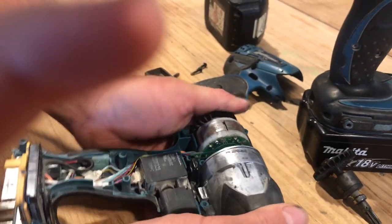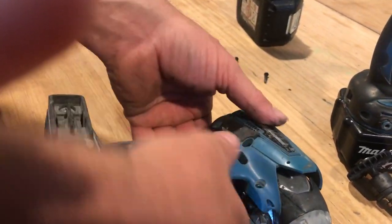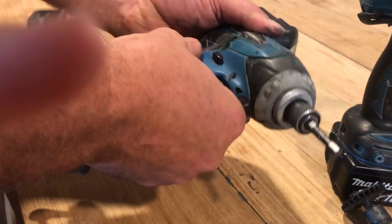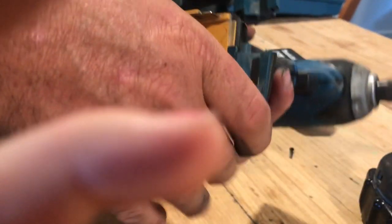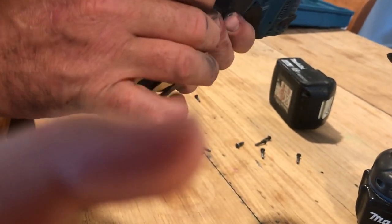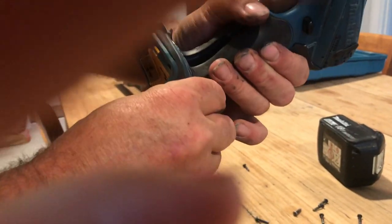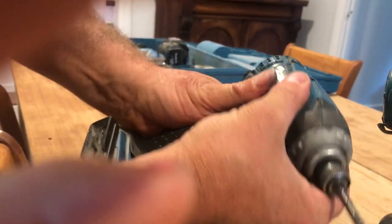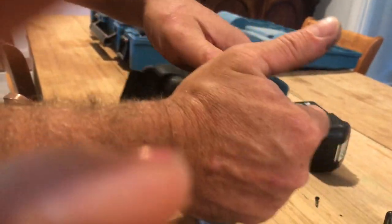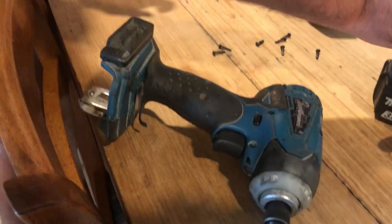Again, these things are just so easy — sometimes it's a little bit like Lego. I mean, if your daughter likes playing with Lego, she can probably do this for you — and probably do a better job actually. I have to admit, I am a couple of tinnies in at the moment. It is a Friday, boys and girls.